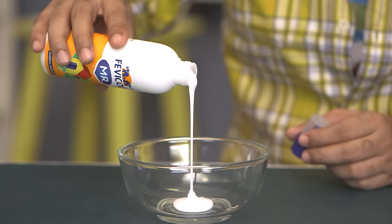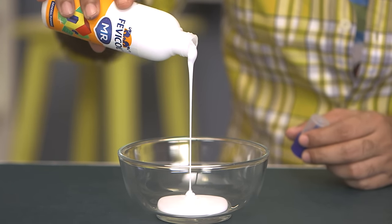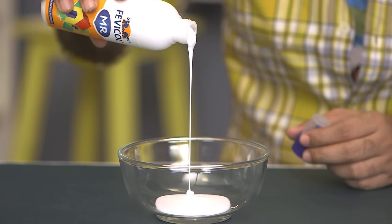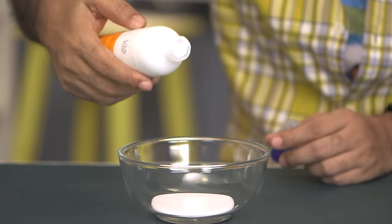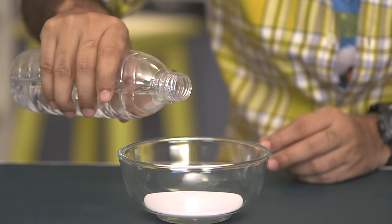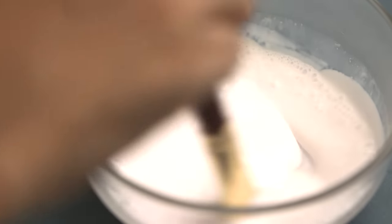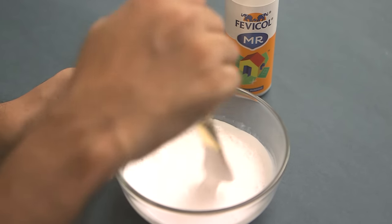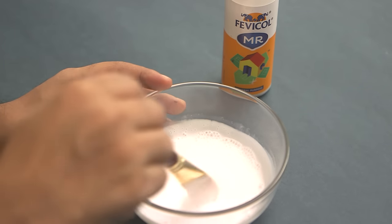We'll take a bowl and make some Fevicol MR and water solution. We are going to pour some Fevicol MR in the bowl — you need lots of it, as you can see, but this also depends on the number of baubles you are making, so don't waste glue. Now we'll add a little bit of water and mix it well so you have a nice consistency with no lumps. Like this — it's ready.